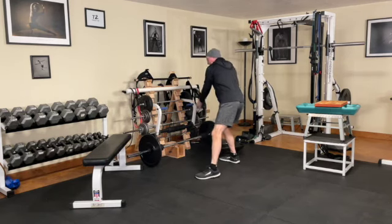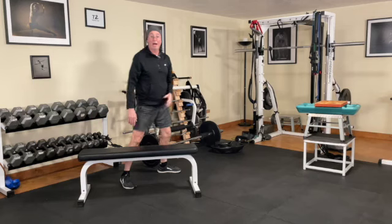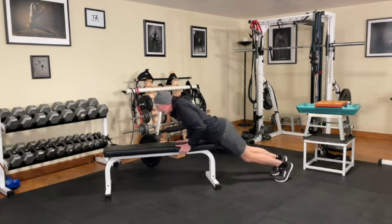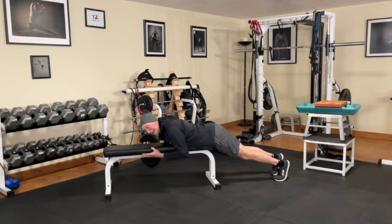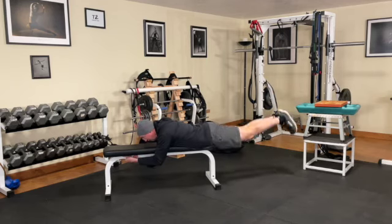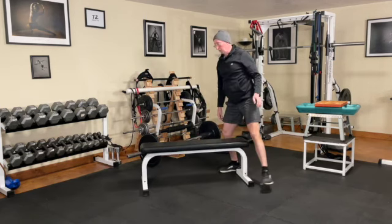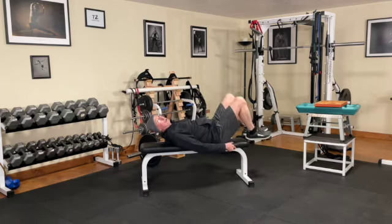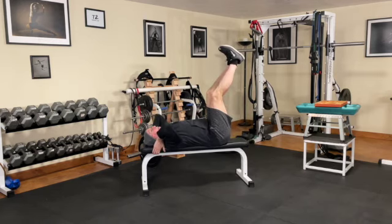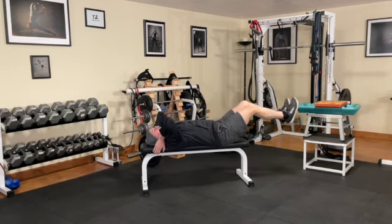Then take your bench and do two more exercises. First is the reverse hyper — a reverse back hyperextension. Get on your bench right where your body hinges for comfort, hold on, keep your head down and back flat, and perform the movement. Then you'll do the partial leg raise and lower — personalized to what works best for you. Hold on to your bench, legs up slightly bent, and lower and raise through the range of motion that feels right to you. Ten reps of everything.